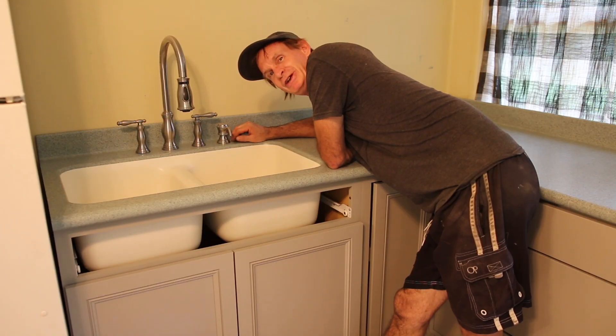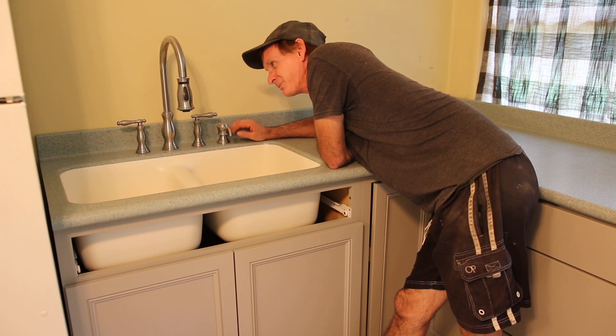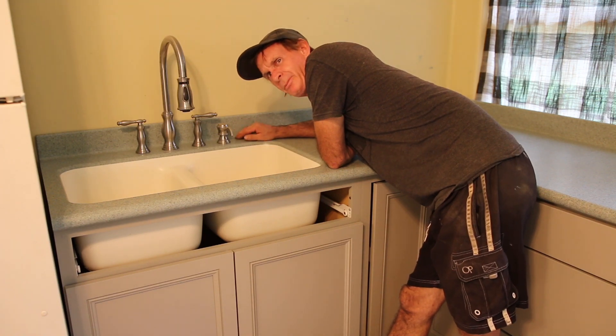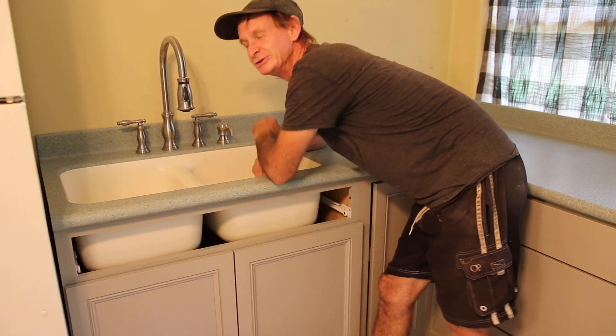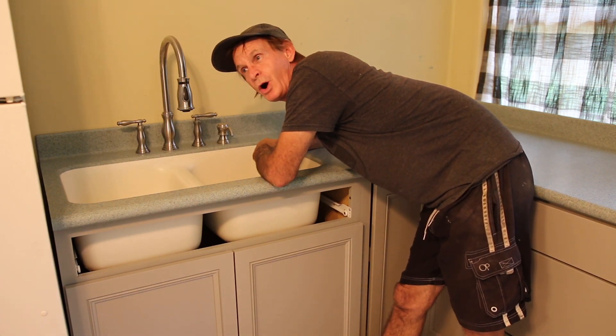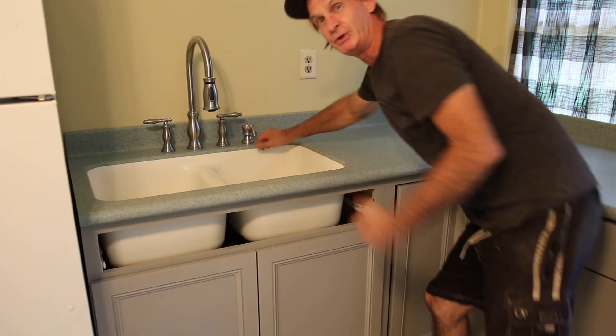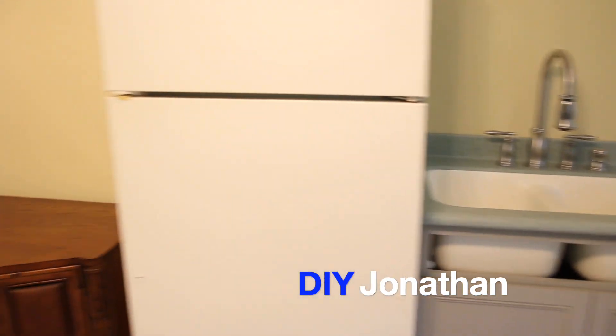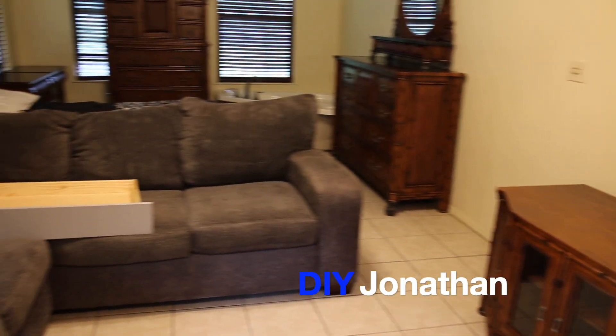And there you have it — the finished coved backsplash kitchen countertop install. I actually used to do this for a living for a couple of years; I had 11 bowl stores from San Diego to LA to Phoenix. So I used to do it, but I didn't do the coved very often — like I said, only about 1% of the time. This is my rental studio artist apartment. If you want to see the apartment, here you go. Thank you.